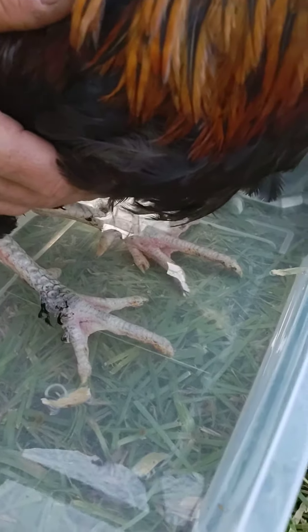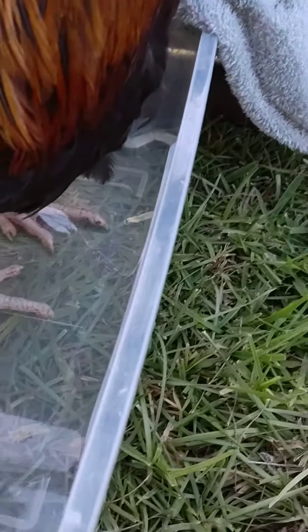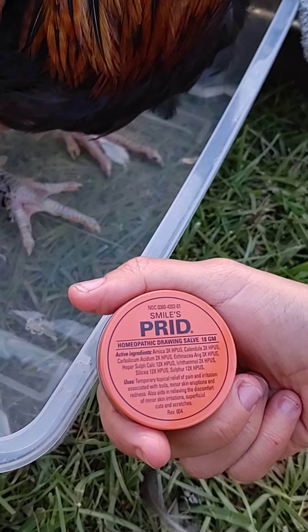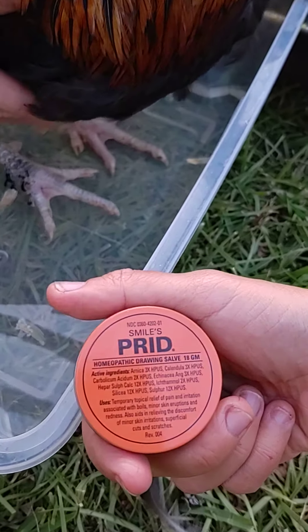Anyway, he has to sit in this for five minutes and then we got to put some salve — use the salve here. Smiley's Pryd, I don't know what that stands for. It's homeopathic drawing salve. Doesn't really have too much bad stuff in the ingredients. You can see.